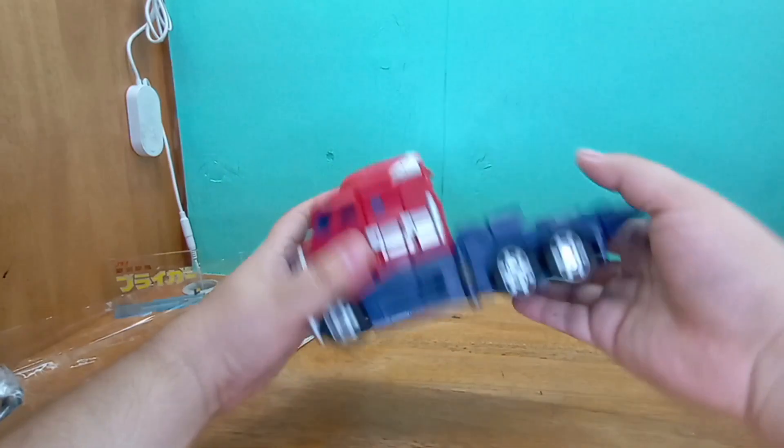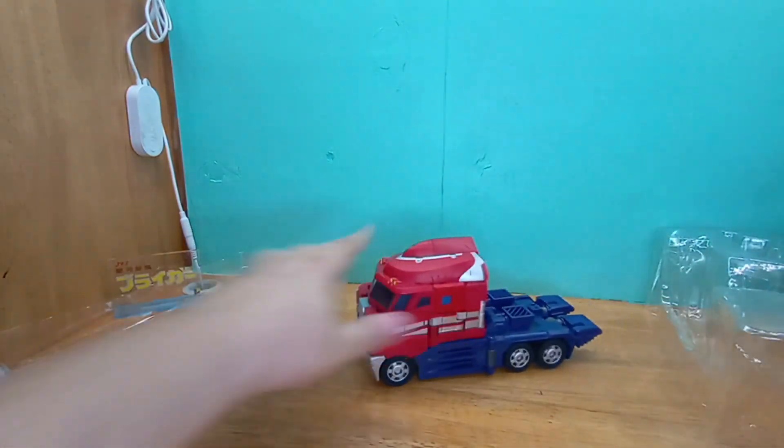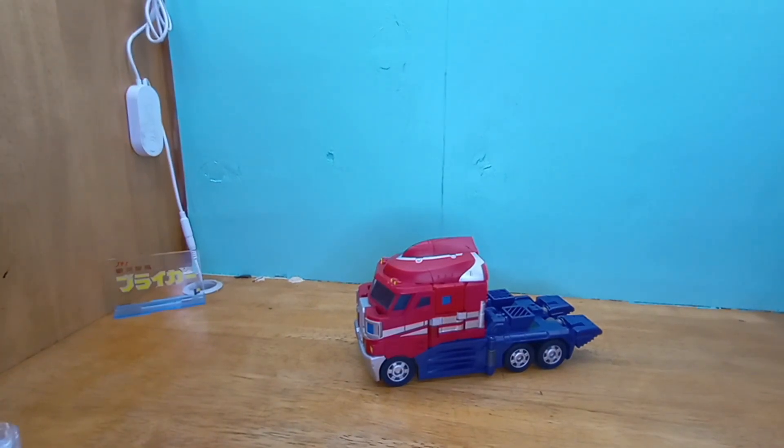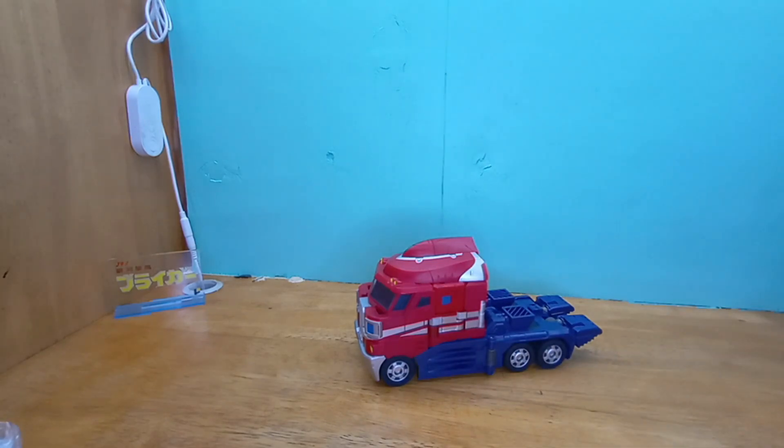Oh, rubber feet! That's cool, that's pretty cool. I'm not gonna throw these in the trash — I'll put them inside the box and then throw the box to the floor.